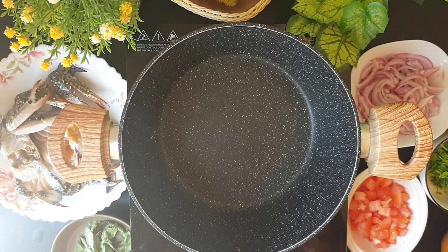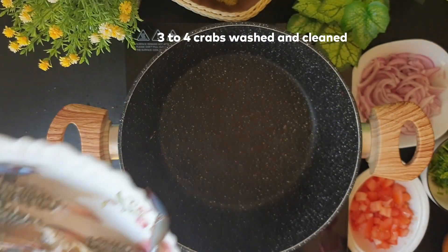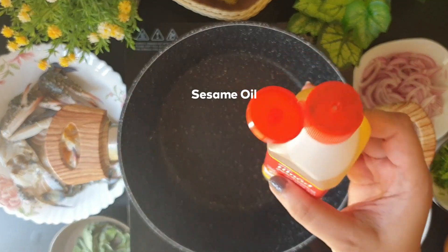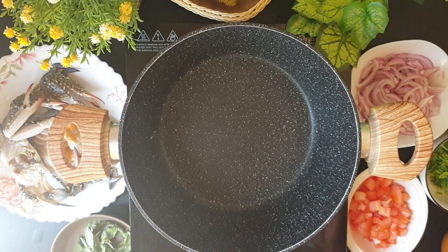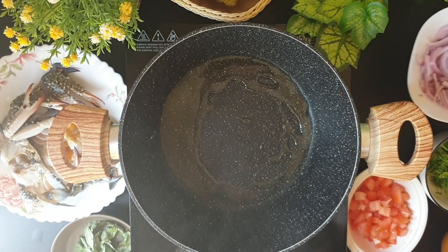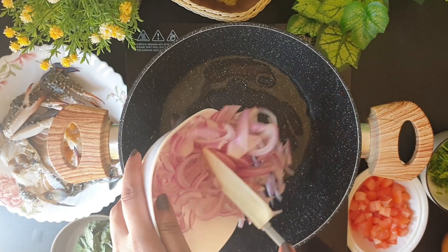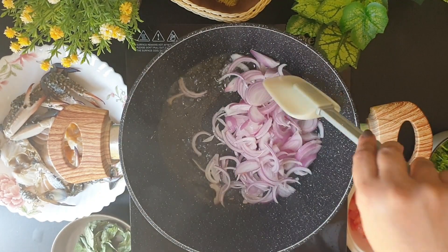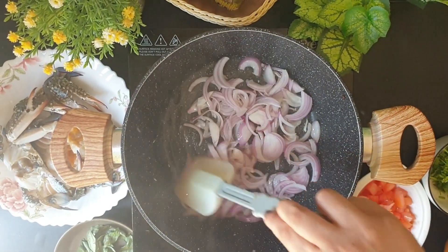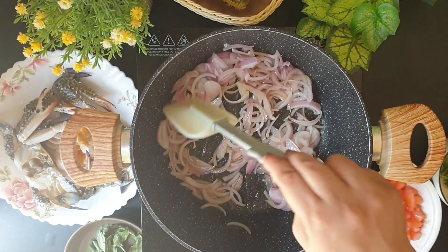To prepare the crab curry, I've taken about three crabs, washed and cleaned. I'll be using sesame oil for this recipe because it gives a good flavour. Once the oil has heated, I'll be adding some sliced onions. I'll continue frying the onions until they turn nice golden brown.